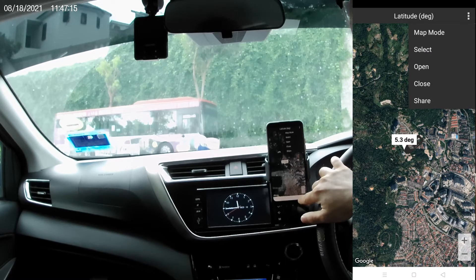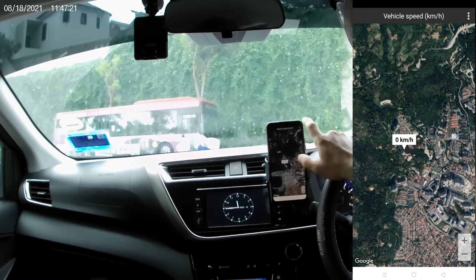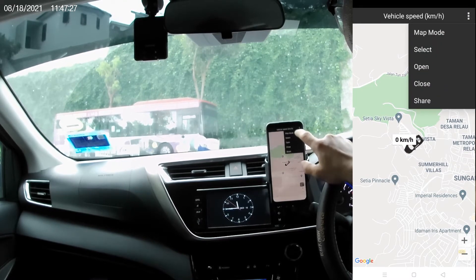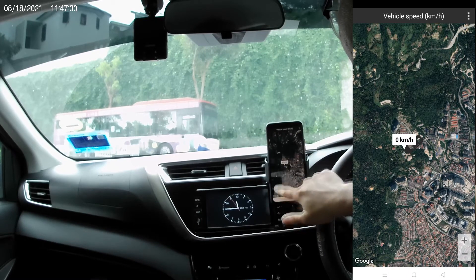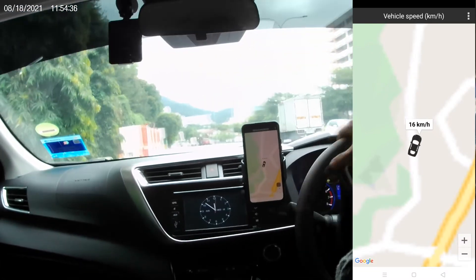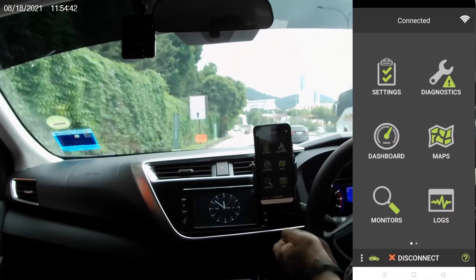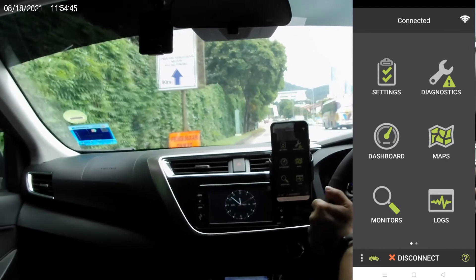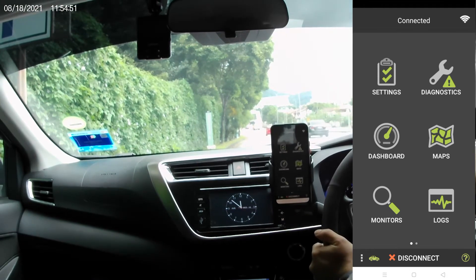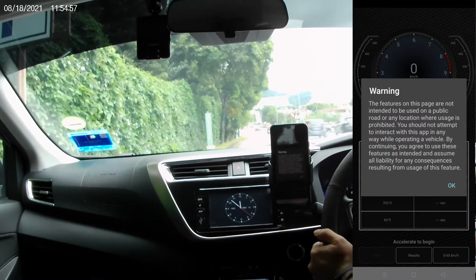It appears to be starting a new route. Vehicle speed is selected — not that perfect, but we go ahead and start logging this trip. Now we are going to test 0 to 60 kilometers per hour.